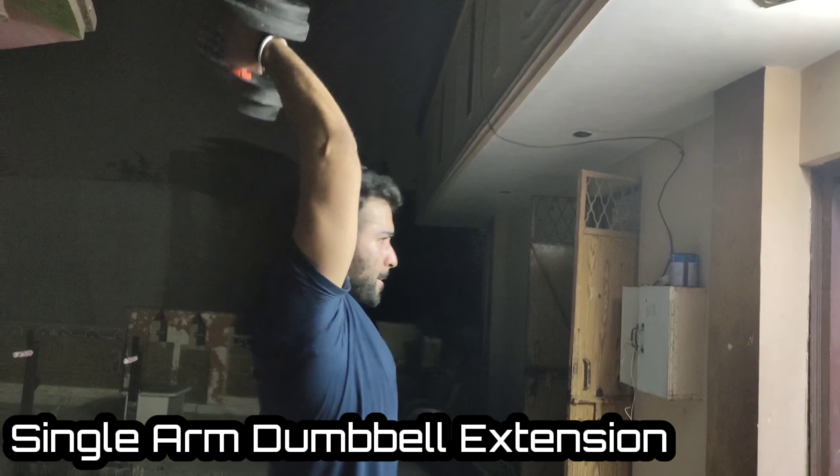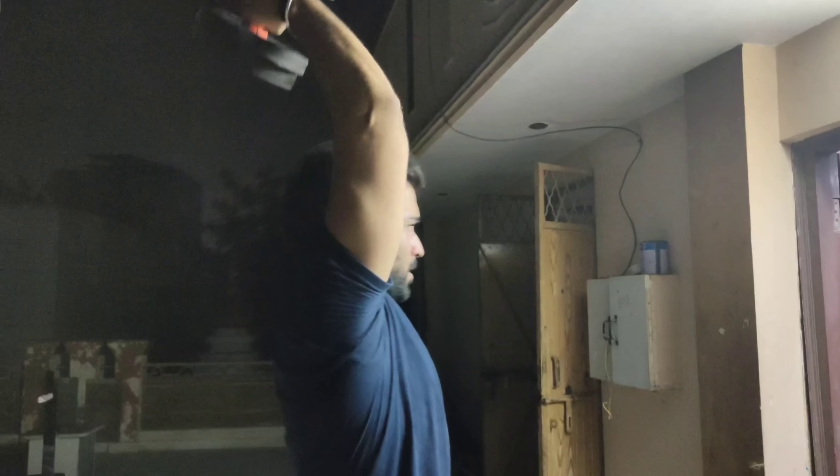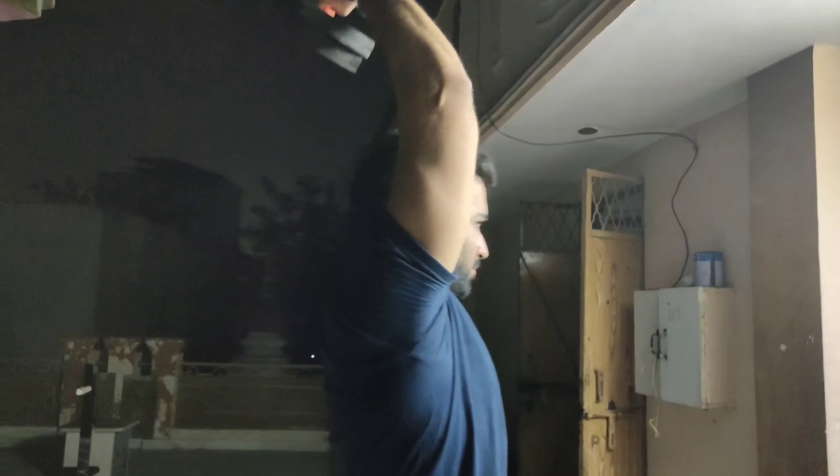Our first exercise is single arm dumbbell extension. We have 4 seconds of repetition: 15, 12, 10 and 5 seconds rest.